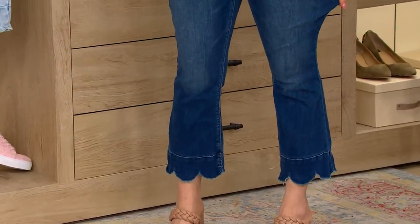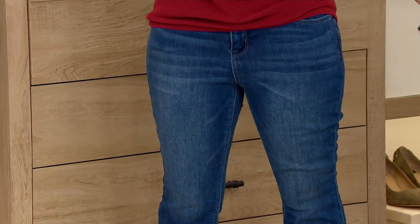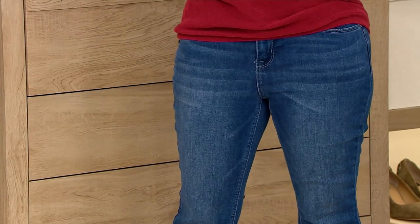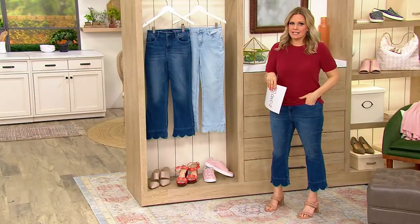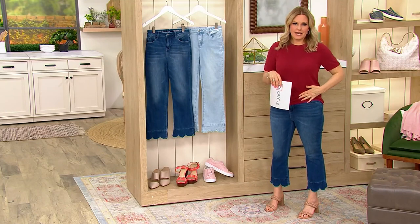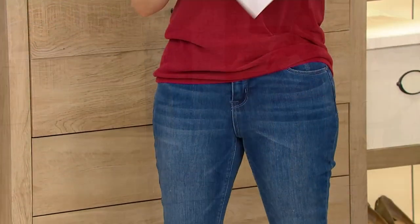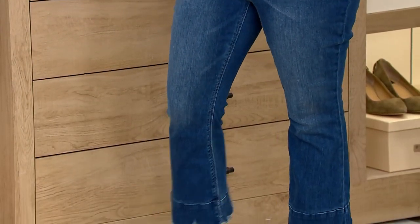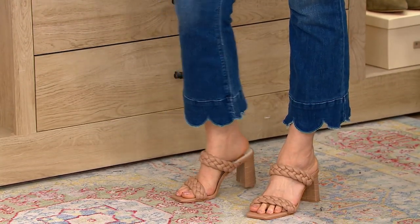These are going to fit you like regular all-cotton denim, but they have a stretch to them and then it bounces right back. So at the end of the day, when you're wearing traditional denim and it's bagging at the knees or at your waist, these aren't going to do that — they're really going to work for you and your body.